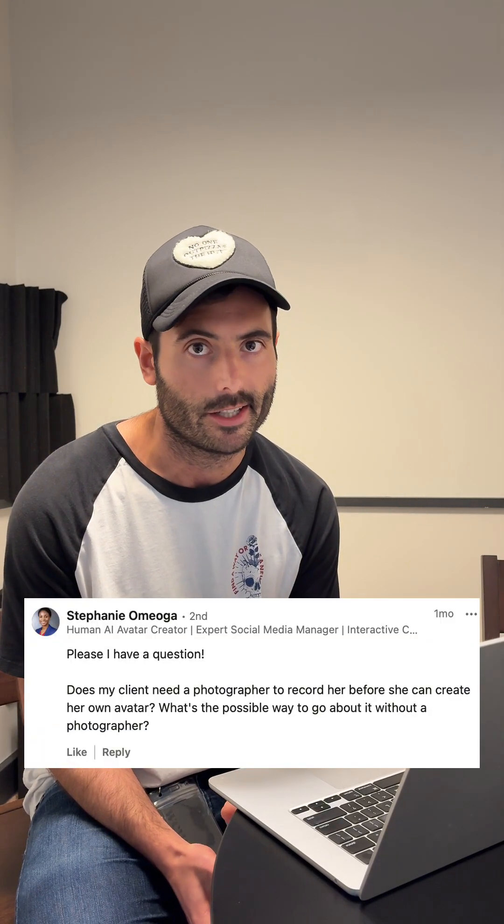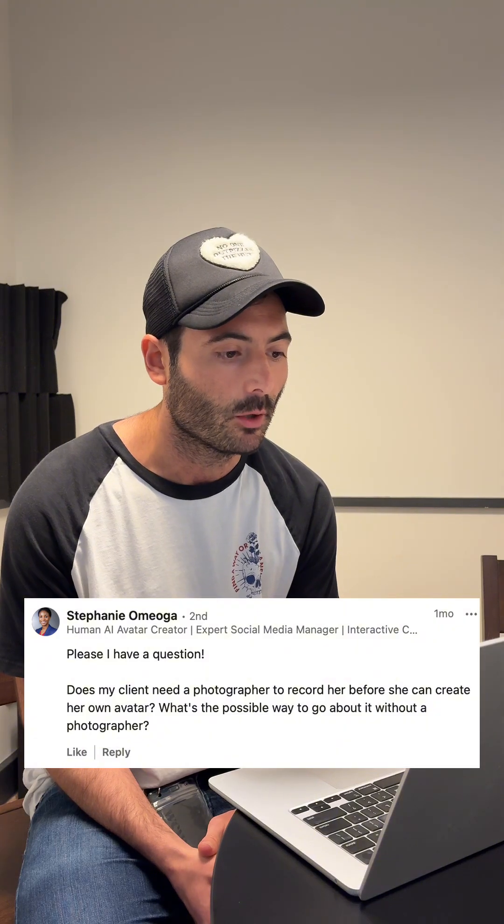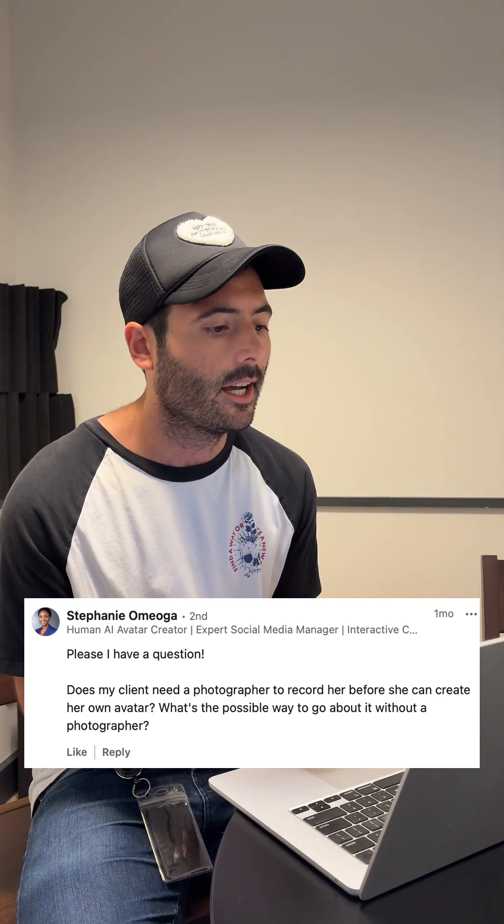You definitely don't need a professional photographer to create your avatar on HM. We've all created our own avatars, and you can do it with any smartphone — a good iPhone camera works great. Often what helps is making sure your environment is set up right, so the camera is stable. If you have a tripod, that's great. Make sure the background lighting is good and that you have strong contrast between what you're wearing and the background, so your body doesn't blend in.